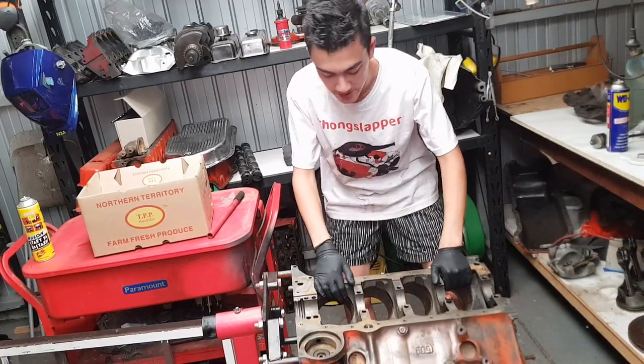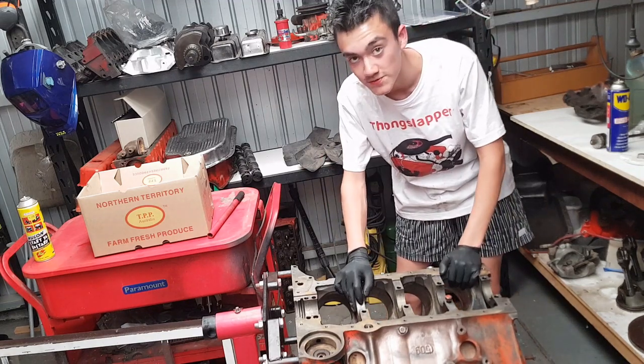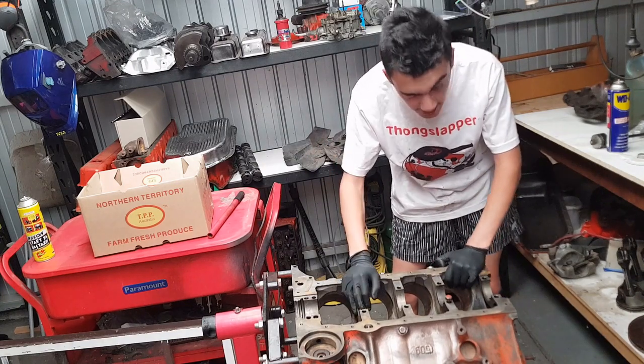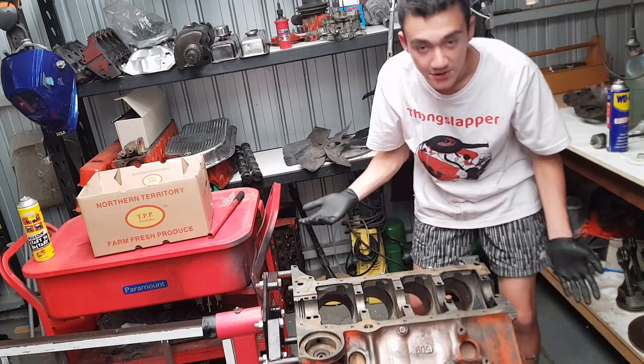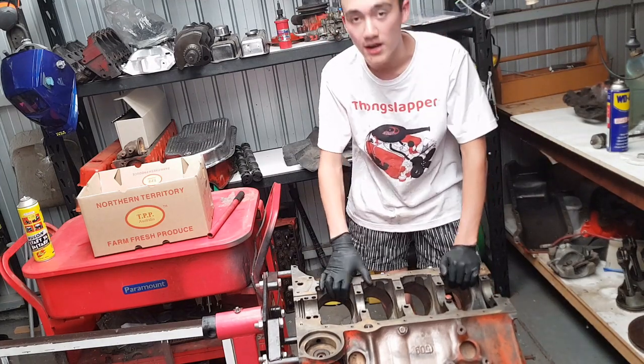Another thing that's different about the small block 400 is the size of the main journals. They are 2.65 inches, as opposed to a normal small block where all the other variants are 2.45 inches.